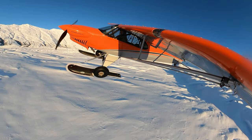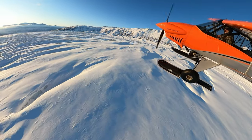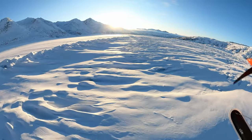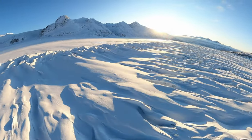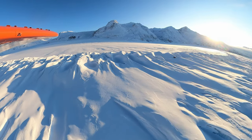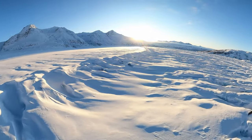You might have noticed that I was landing upslope there — that is the preferred way to land on a slope in an airplane, because you can use gravity to help stop the speed of the airplane as you land. I'm flying back down slope now and I'm going to make another left turn to line back up with that same set of tracks I laid initially.